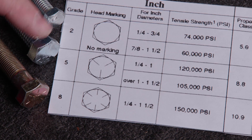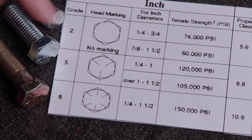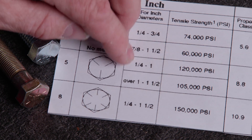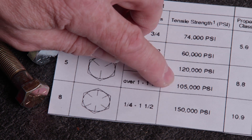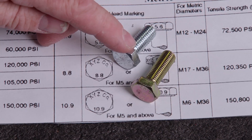If an inch-based bolt has three hash marks on its head, it's a grade 5. These have a minimum tensile strength of 120,000 PSI from one-quarter to one inch in diameter, and over one inch to one and a half inches in diameter, it goes to 105,000 PSI. Its metric equivalent would have an 8.8 on its head.